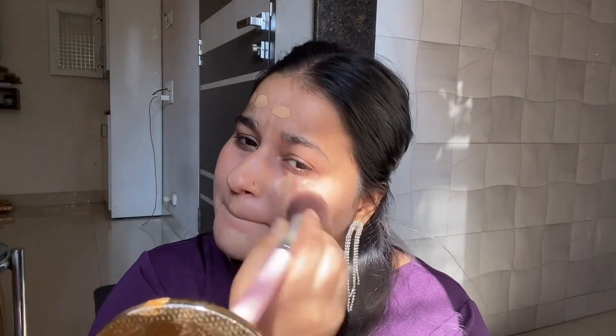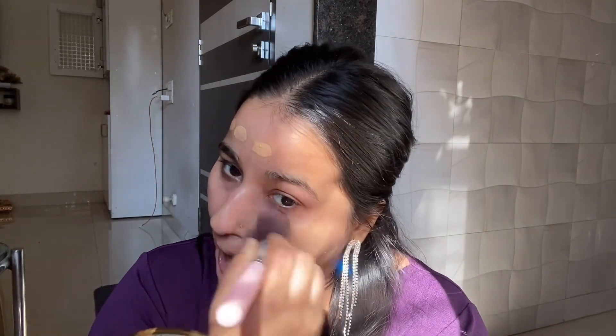This is the golden beige shade. I think it's a little light. I'll blend it with a brush.